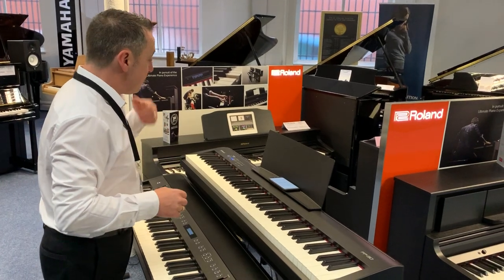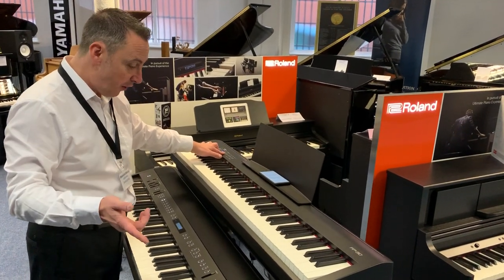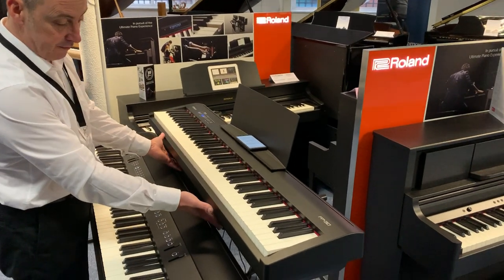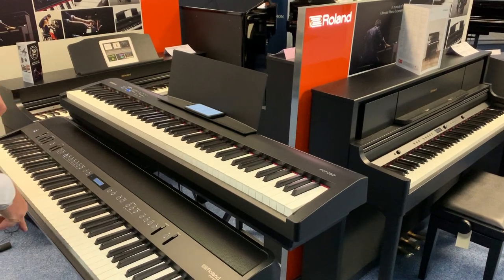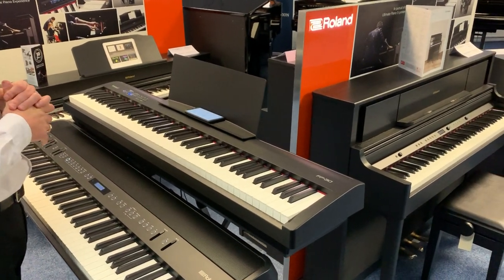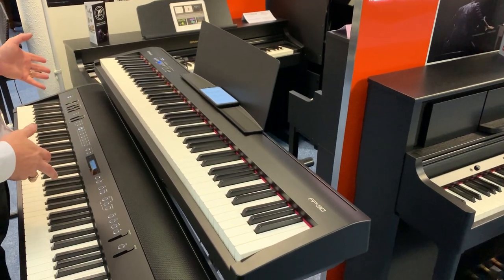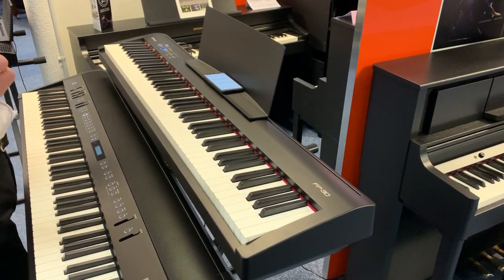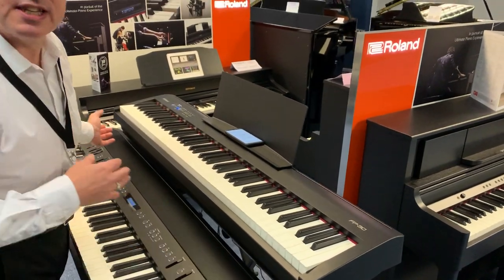It's brilliant for gigging and brilliant for at home. I've got it on an X-frame stand at the moment so I can just fold it away. It comes with a square sustain pedal, but it is upgradable — you can get a three-pedal unit on it as well. If you want it more as a piece of furniture at home, you can get a wooden stand for it too.